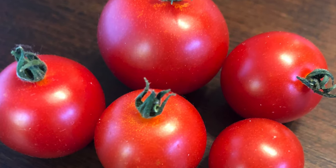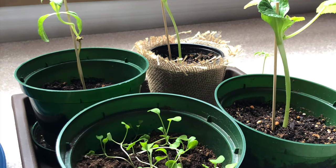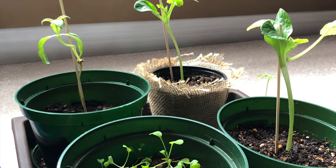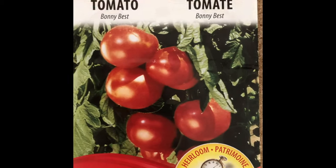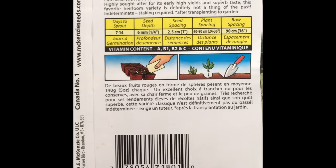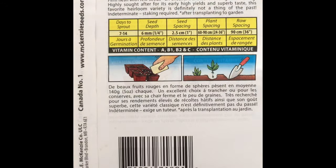Tomatoes — that gorgeous red vegetable that is a staple of any kitchen and any garden. I started my tomatoes in March and the seeds were very quick to grow, and it's easy as a beginner gardener to grow tomatoes. I used an heirloom variety, Bonnie Best, and probably should have paid more attention to the back of the packet where it mentioned the indeterminate variety.